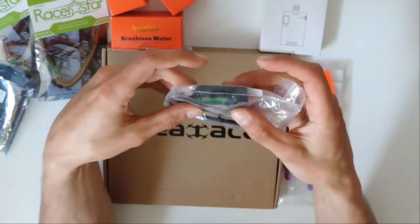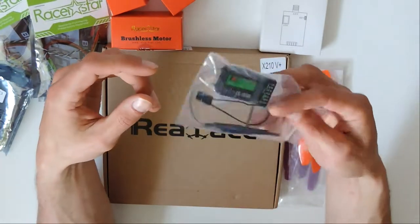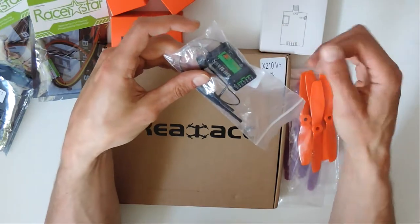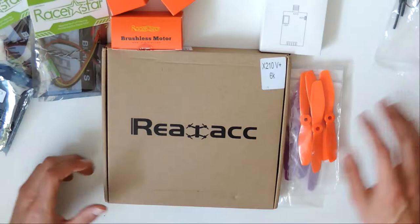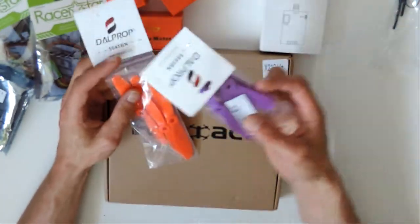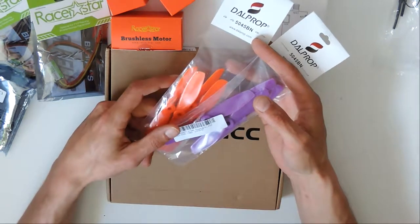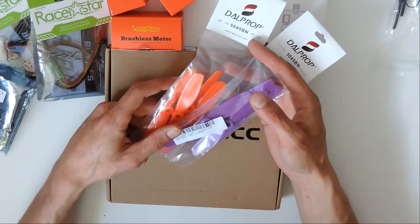This is the FSIAB6 receiver. It just makes it a lot easier to bind your transmitter with a little bind pin. I lost my other one when it flew into the ocean with my wizard. And finally we have some props, some nice DAL props. I had some King Kongs and some others from my old wizard, but when I was flying it last I loved the props until I crashed into the ocean.